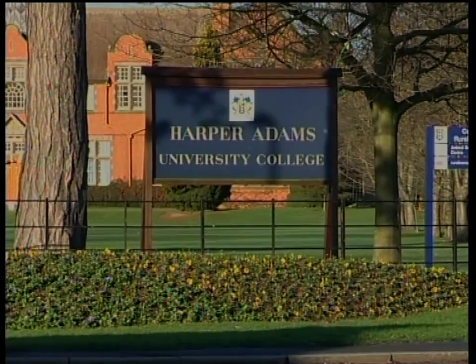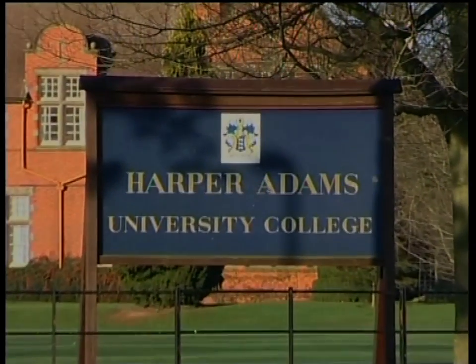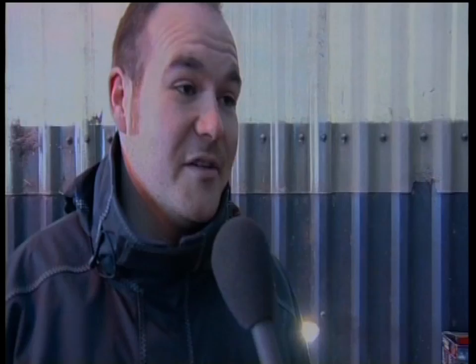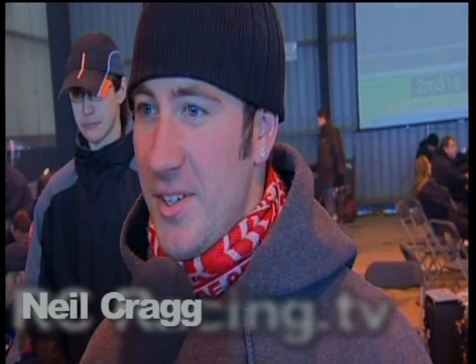We're back at the Neo Invitational meeting held at Harper Adams College in Telford, England. In a moment, a look at the unique partnership of driver and mechanic. But first, Electric World Champion Neil Craig. Neil, you're one of the three Electric World Champions here at the Neo Buggy this weekend, but the conversion is a bit less for you, because you're of course an off-road champion in two-wheel drive electric.